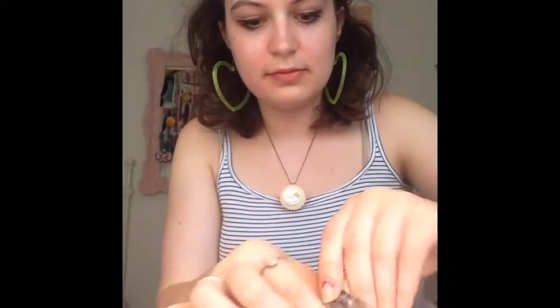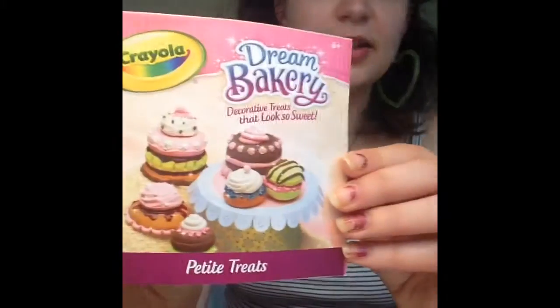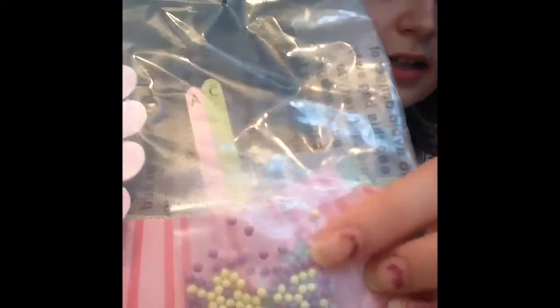Here is everything that's included in the box. So I'll open it and see what's inside. It looks like it comes with a little instructional pamphlet, which is good. It comes with some decorating sauce and little beads — they look like candy. And it comes with some pedestals out of paper.